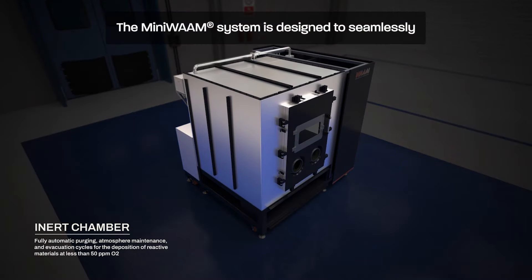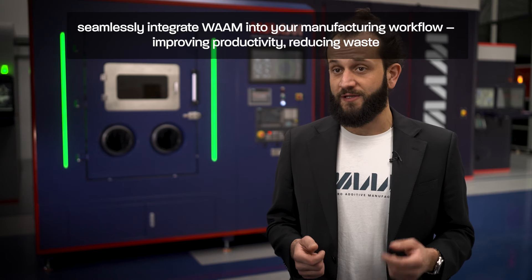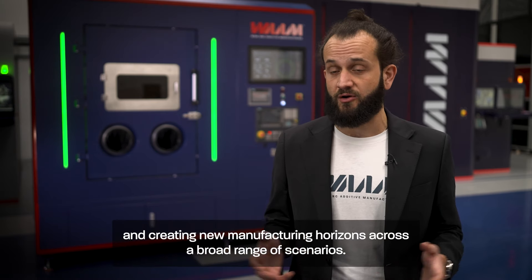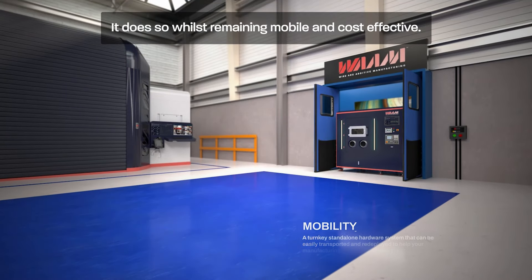The MiniWAM system is designed to seamlessly integrate WAM into your manufacturing workflow, improving productivity, reducing waste and creating new manufacturing horizons across a broad range of scenarios. It does so whilst remaining mobile and cost-effective.